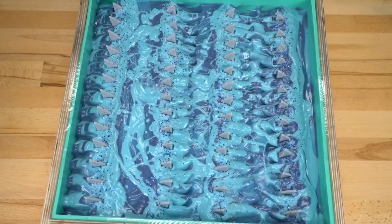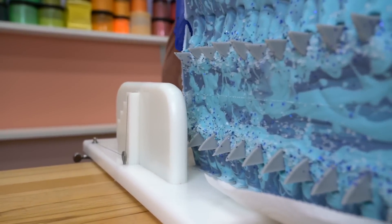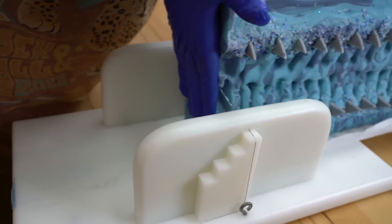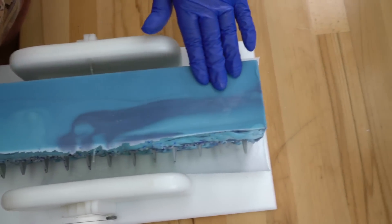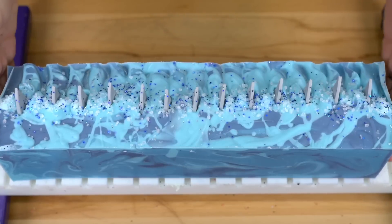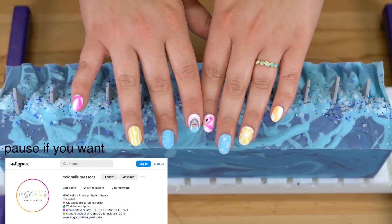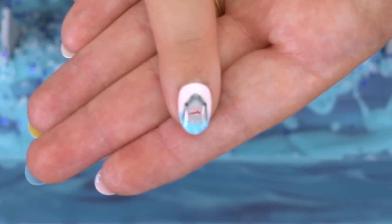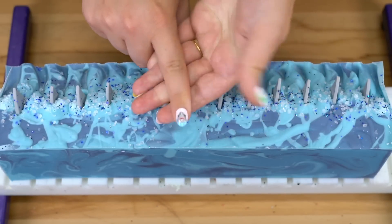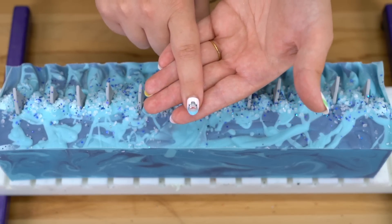I'll see you tomorrow and we will get some bars of these all cut up. Okay guys, we're here to cut the soap. Look at the nails from MSK Nails that I have on — look at my little shark. Tell me this doesn't match perfectly. I put it on a little crooked, but the artwork — we're screaming, crying, throwing up. It's so good.